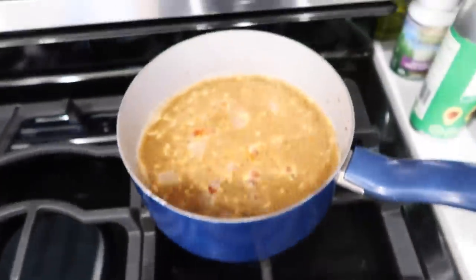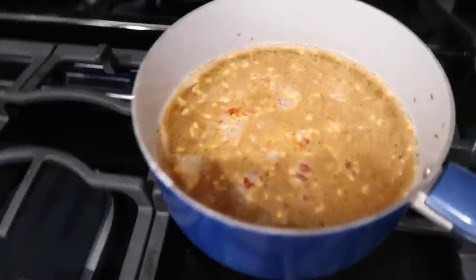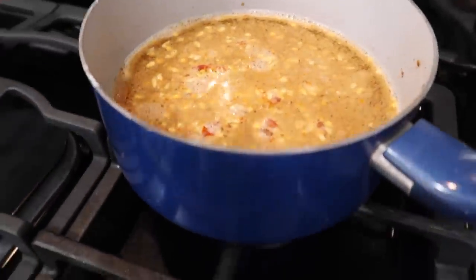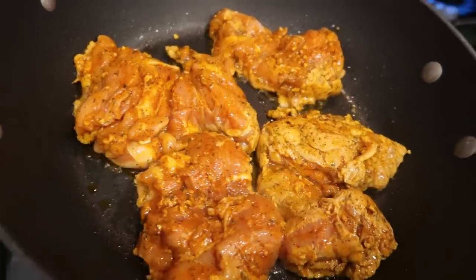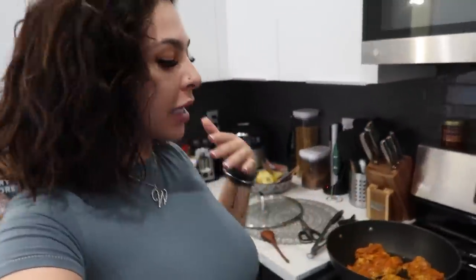Alright guys, I got the chicken thighs already going on the stove. This is the jollof rice from the packet - it said just add a little salt and butter if you want. I didn't add butter but I did add some salt. It looks like a lot of seasonings in there, this smells so good! I'm gonna try not to season it with anything else, even though I usually season all my food even if it comes pre-marinated, because I like my food extra delicious. We're gonna just let it be for the first try.